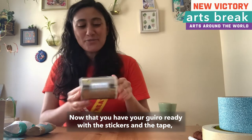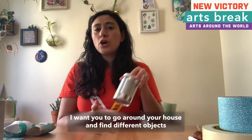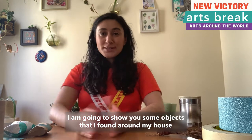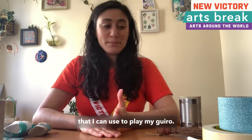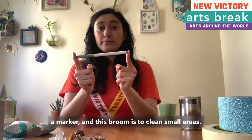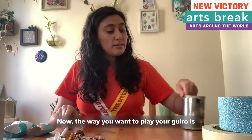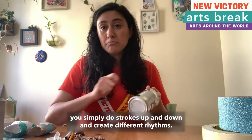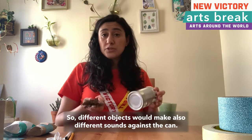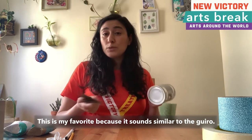Now that you have your wiro ready with their stickers and the tape, I want you to go around your house and find different objects that you can use to play the wiro. I am going to show you some objects that I found around my house: a fork, a brush, a pencil, a marker, and this small broom for cleaning small areas. The way you want to play your wiro is you simply do strokes up and down and create different rhythms. Different objects will also make different sounds against the can. This is my favorite because it sounds similar to the wiro.